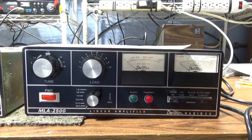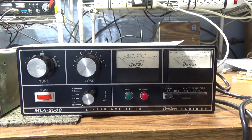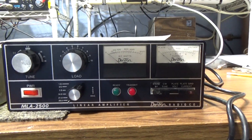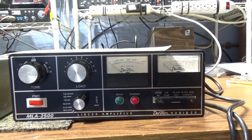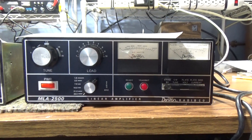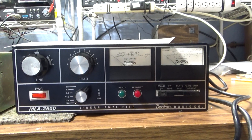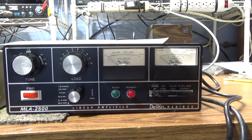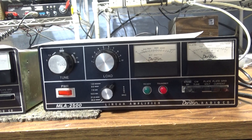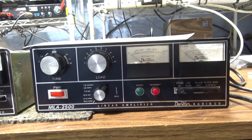Dirty relays, dirty band switches — we actually took the band switch out of that one, it's mono-banded — and this one has the full ham band stuff in it. We replaced the caps on both of them and there were a few other things wrong with them, but we got them both going.